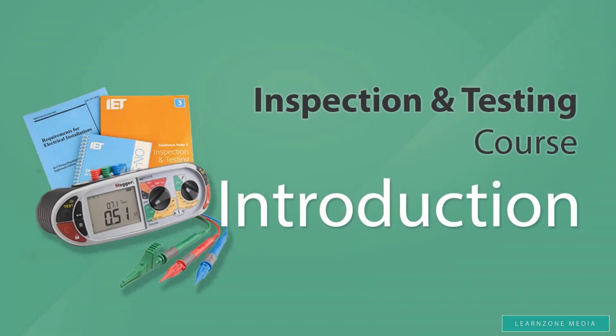Hello and welcome to the Inspection and Testing online course. My name is Trevor and I'm going to be your tutor. Thank you for either signing up for this online course or showing interest in it. I'm sure you'll find it helpful and I'll do my best to help you achieve a pass first time on your Inspection and Testing exam.